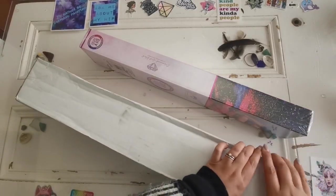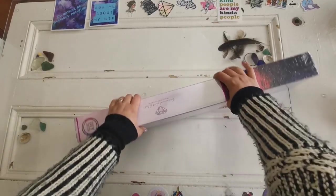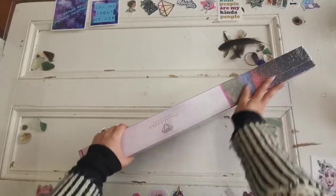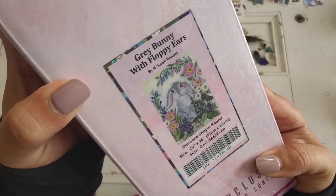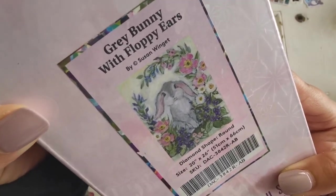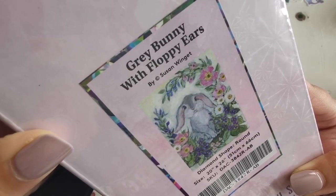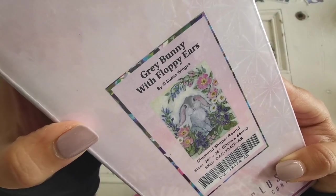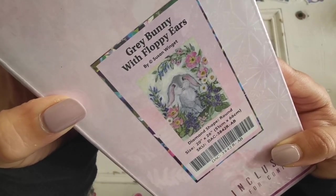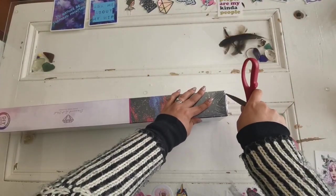It's a round drill diamond painting. I know a lot of you have wanted round drill diamond paintings. This one is special — I hope you're ready. This one is a gray bunny with flappy ears — look how cute that is — by Susan Winget. This is a 51 by 66 centimeter painting.